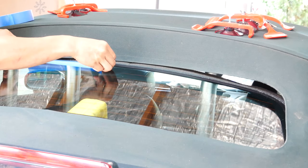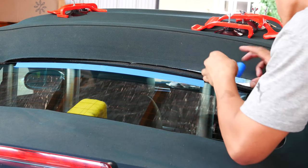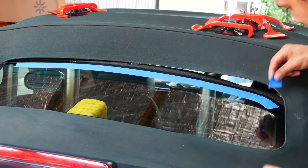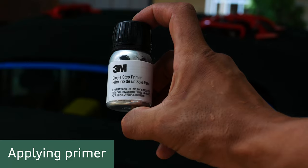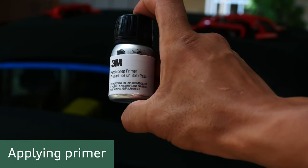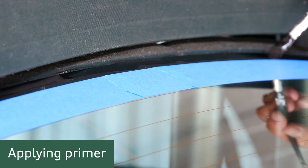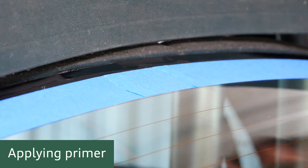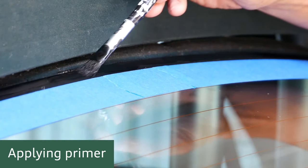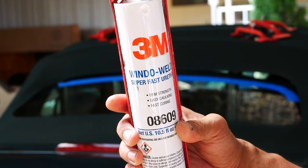The next step is to tape up where the edge of the old glue used to be, so that you can apply some primer for the glue to stick onto. This is the 3M single step primer that you apply with a brush before the sealant or glue. It really smells strongly so try to keep the bottle open as little as possible.